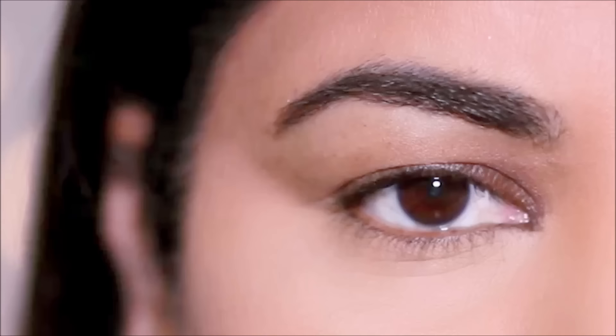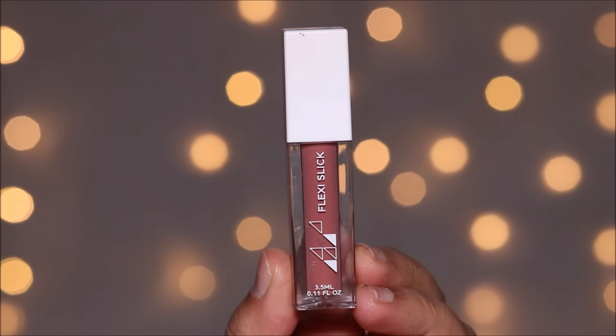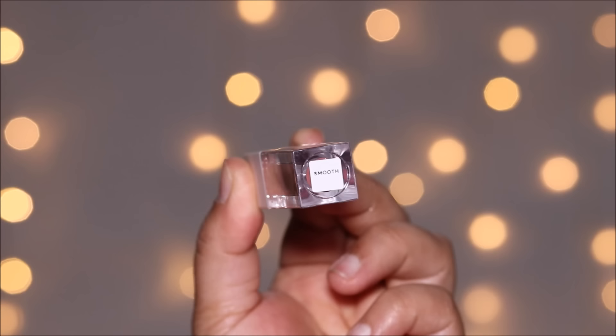Once again, let's look at the before — and here is the after. You can see what a big difference it makes with just a few simple steps. To finish up this look and make it more like an everyday look, I'm going to pair this with a nude lipstick. This is the Flexi Stick by Ofra Cosmetics in Smooth.